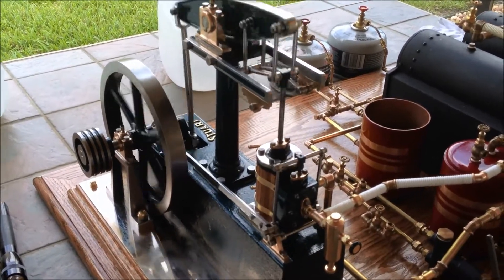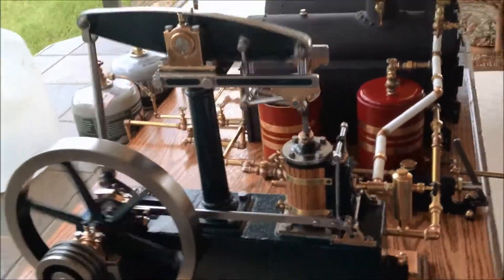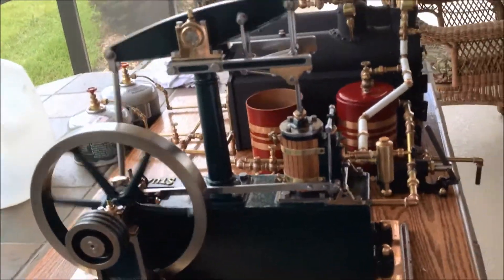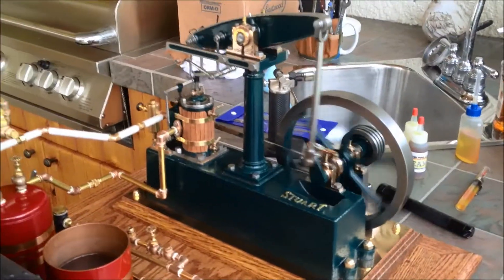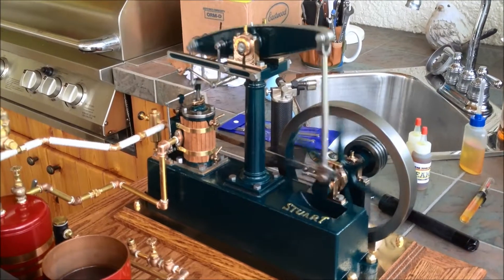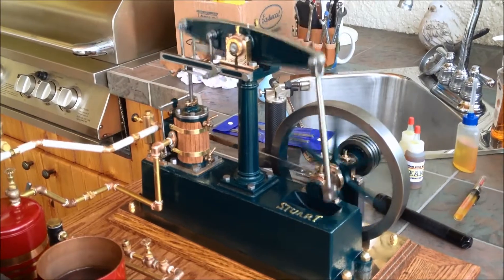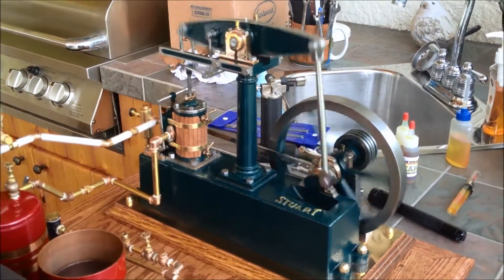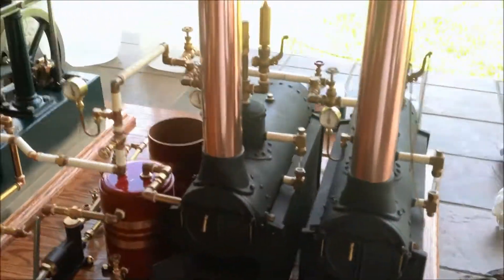Keep going, keep going. Boilers are running, doing their thing.